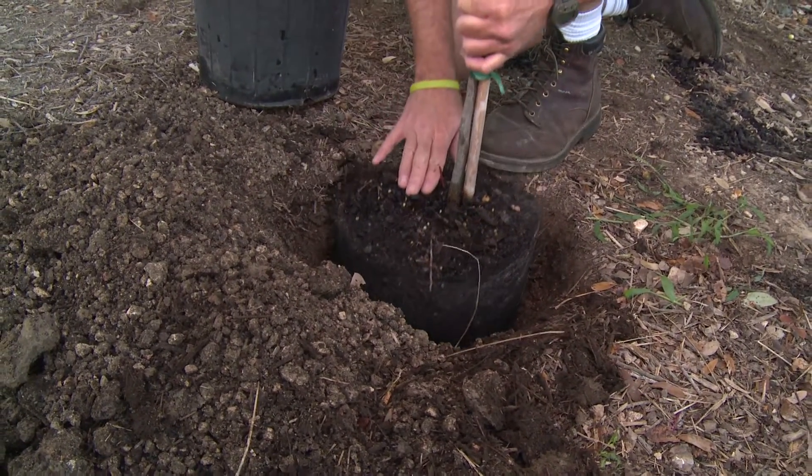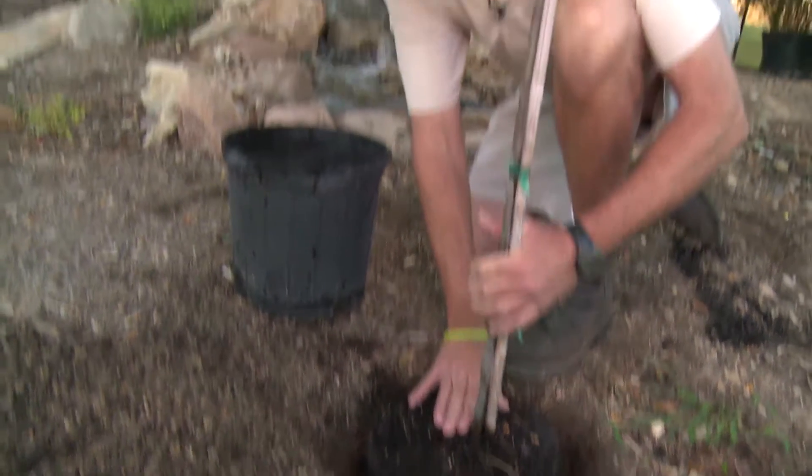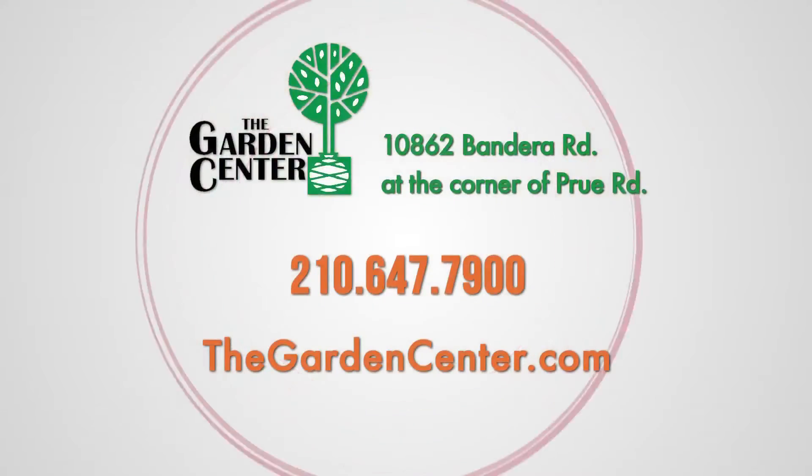Be very careful when you backfill your hole. Do not put excessive soil or mulch around the base of your tree. Create a berm around there — that'll help out with watering the tree as well. My name is Wayne, with the Garden Center right here on Bandera Road.